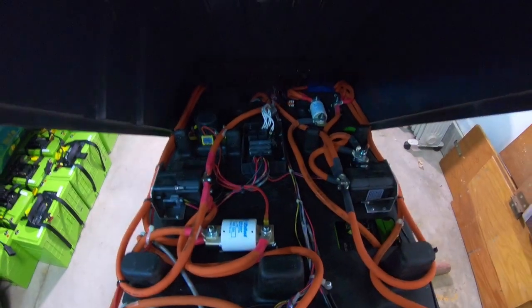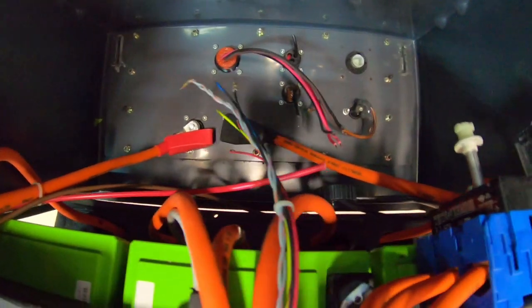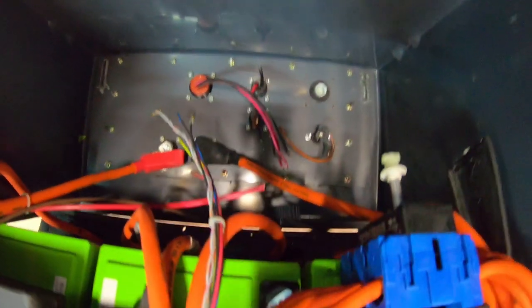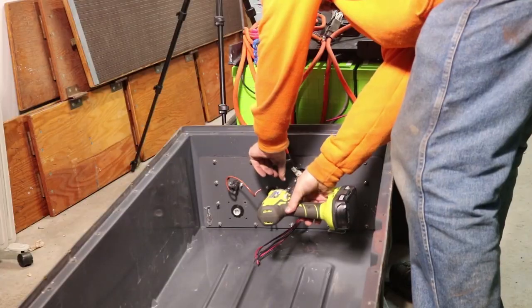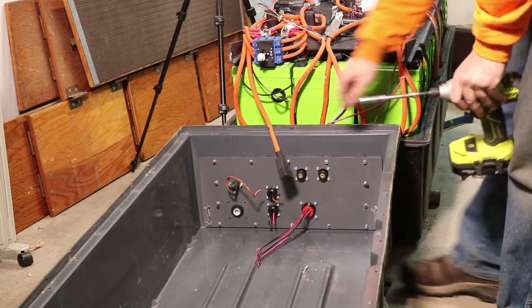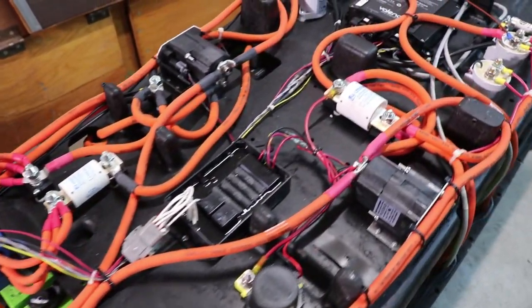Now that I actually have a view inside here, there are still two power cables I'll have to disconnect, and then I'll be able to remove the cover. Looks like they're pretty small connectors, maybe eight millimeter. OK, this now definitely gets interesting having taken the cover off. We can see a lot of the orange high voltage cables.